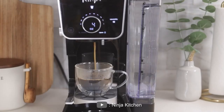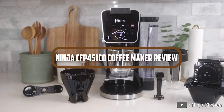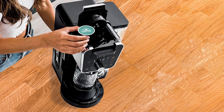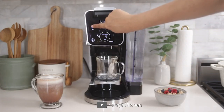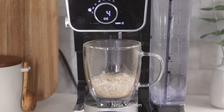Hello and welcome to our review of the Ninja CFP451CO coffee maker. Coffee lovers, this is the review you've been waiting for. In this video, we'll be taking a closer look at the features and performance of this coffee maker and whether it's worth your investment. Now let's dive into this review.